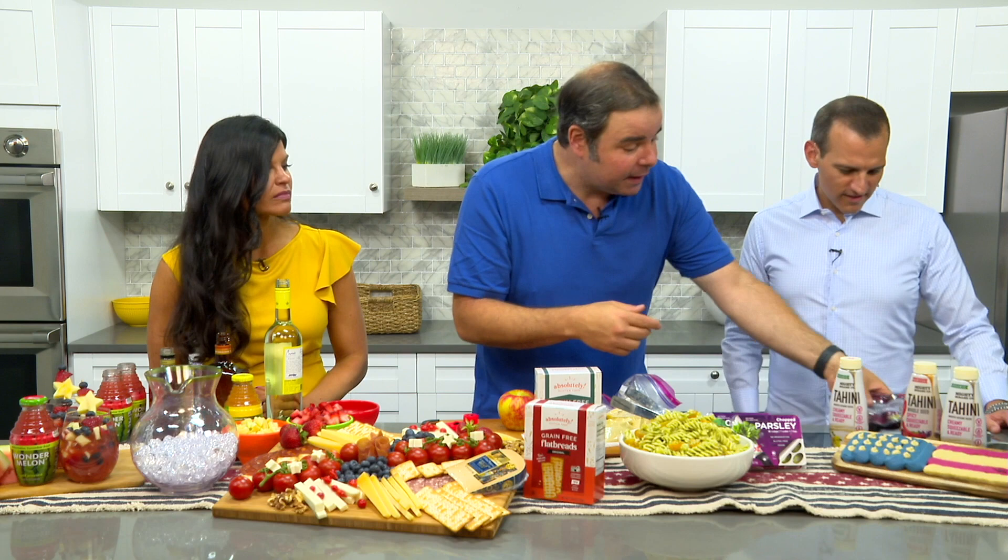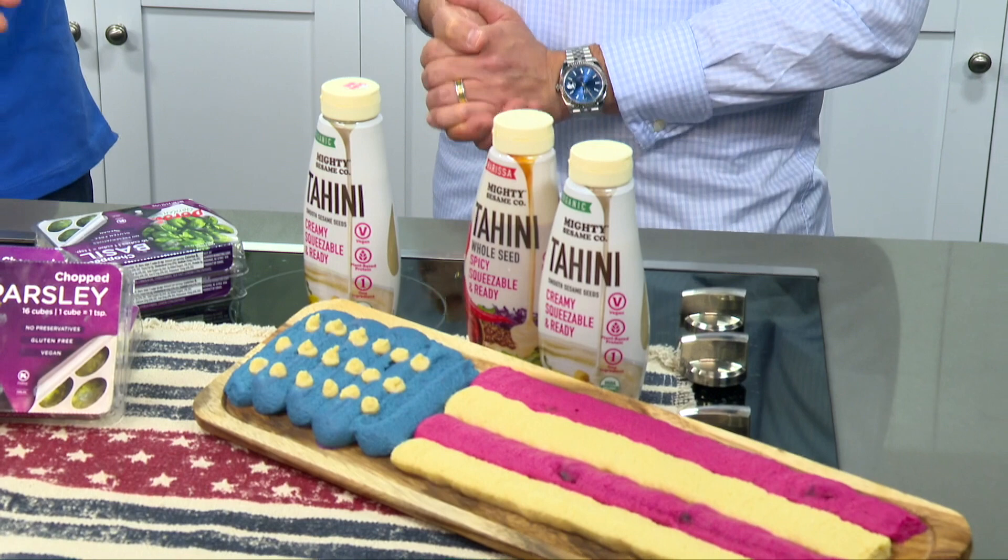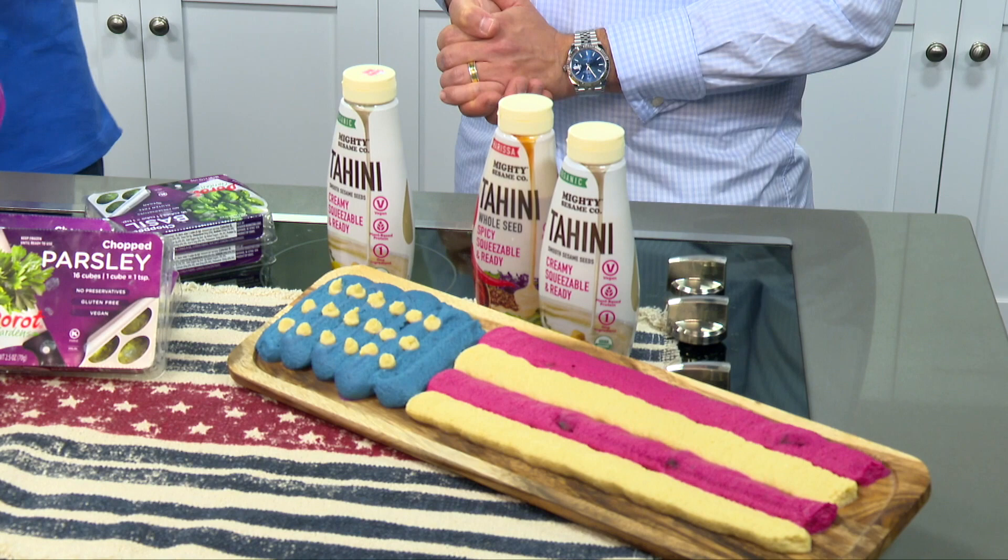I made a Stars and Stripes Hummus — it's very simple. I used regular hummus and added cooked beets from Beetology to make the red stripes. The blue one is made with cabbage and red onions. It's a little creative — for the holidays, the summer, you want to go red, white, and blue. That's the Stars and Stripes Hummus! I would have thought that was food coloring. The fact that it's beet is truly amazing — I love hummus, it's my favorite.